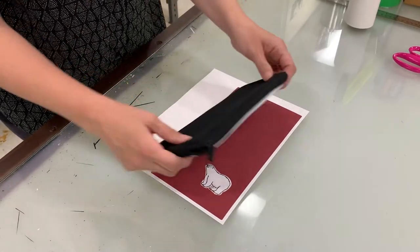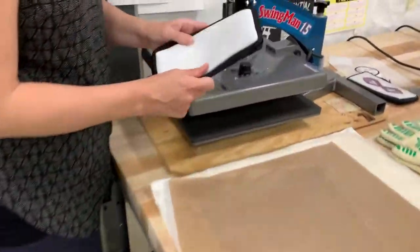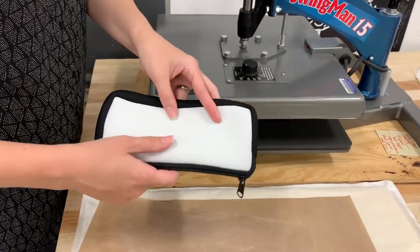Before I line it up and get it where I want it, I'm going to do a pre-press over here on the heat press. A pre-press is pressing the substrate — the item that you're doing — without your design.